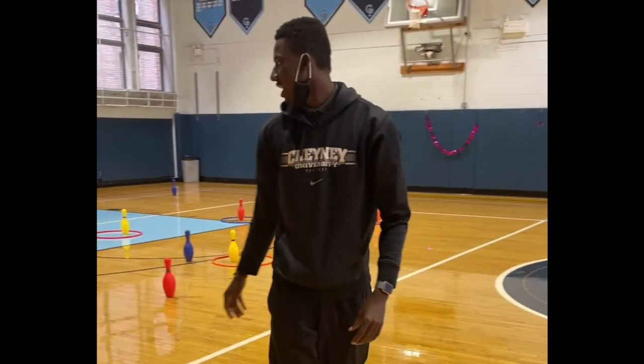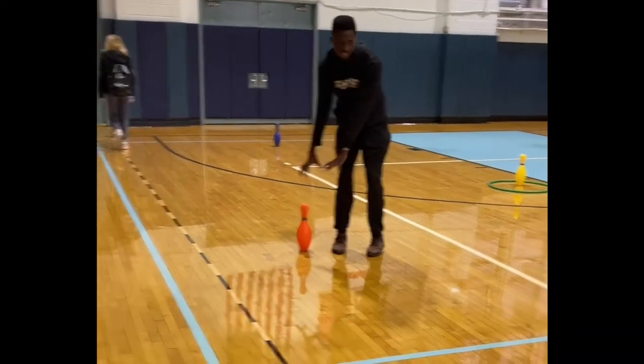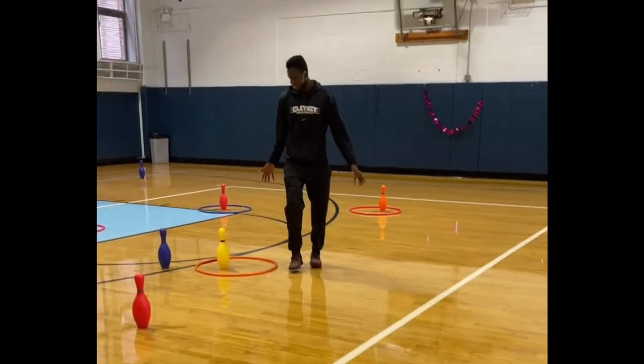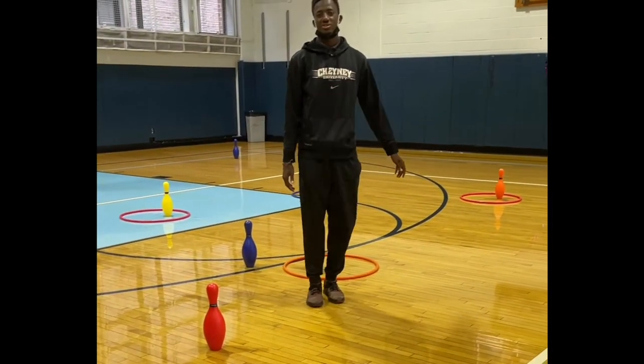The only rules are you're not allowed to defend any bowling pins that don't have a ring around them — those you cannot protect. But you can protect the ones that have a ring around them. The way you protect it is you stand in front of it and play defense like you're playing basketball. Please don't kick — there's no kicking in this game at all.